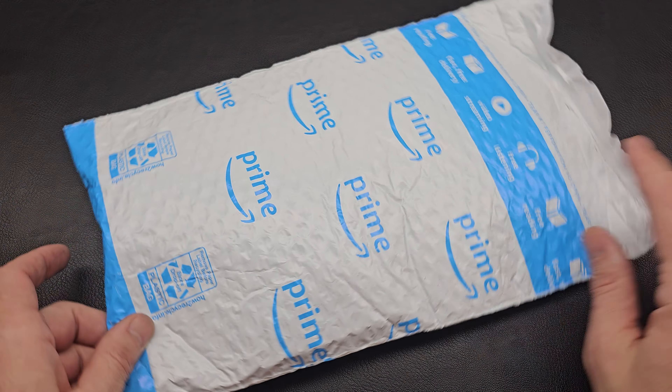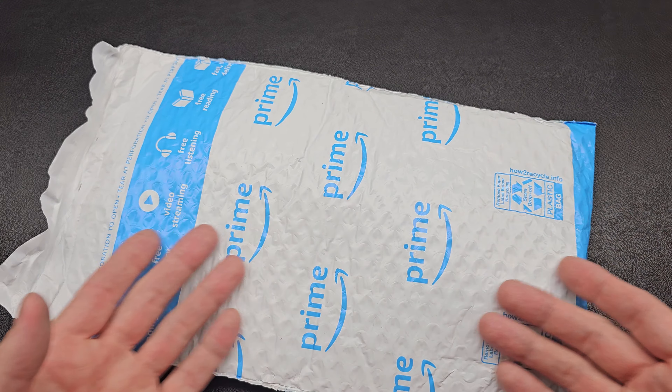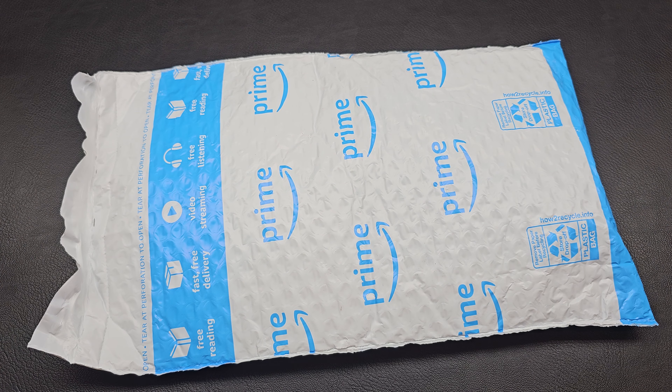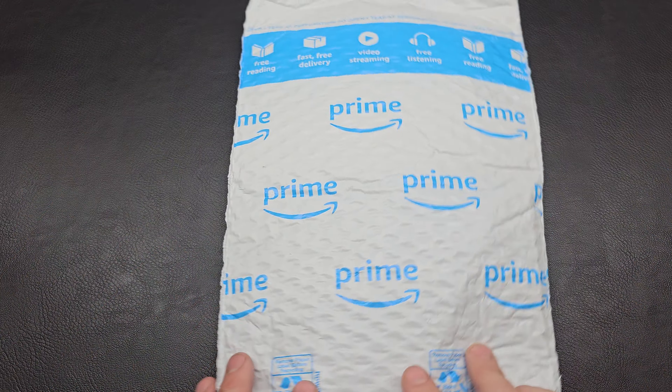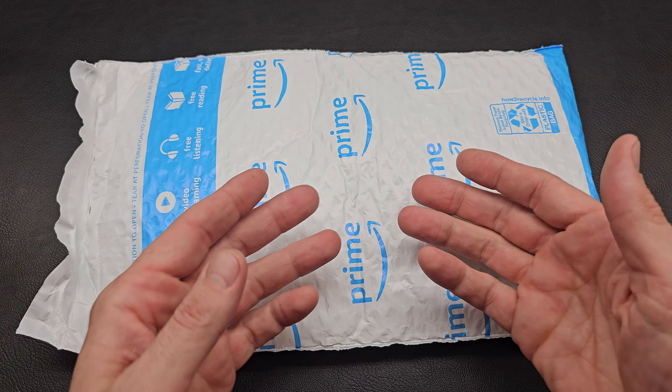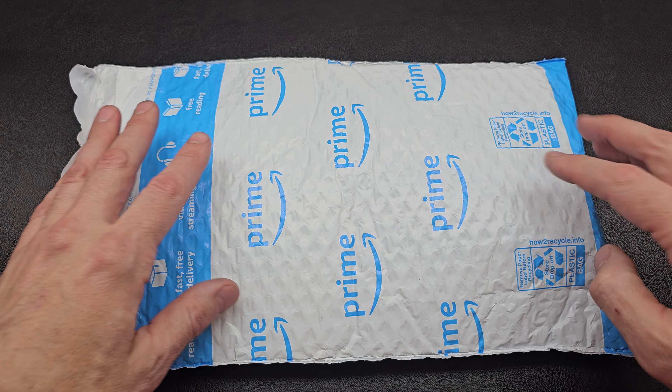Kenman here and today's unboxing was a quick impulse purchase. I came across a great sale price and basically just went for it semi-blind. What will it be? Was it worth it? Is it gold? Is it junk? Let us find out.